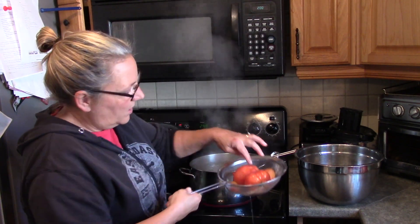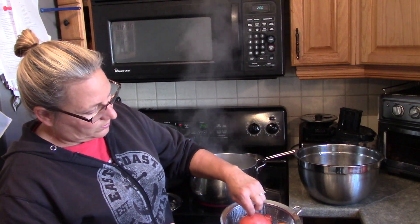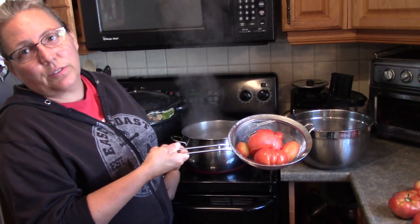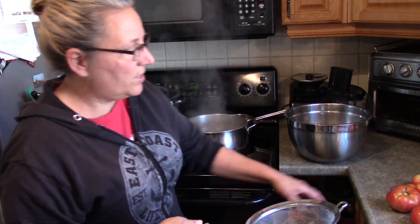I don't know if you can see the skin peeling off. Hold it up — the skin is already peeling off. So I'm just going to pop them in here and continue for all the rest until they are all done.